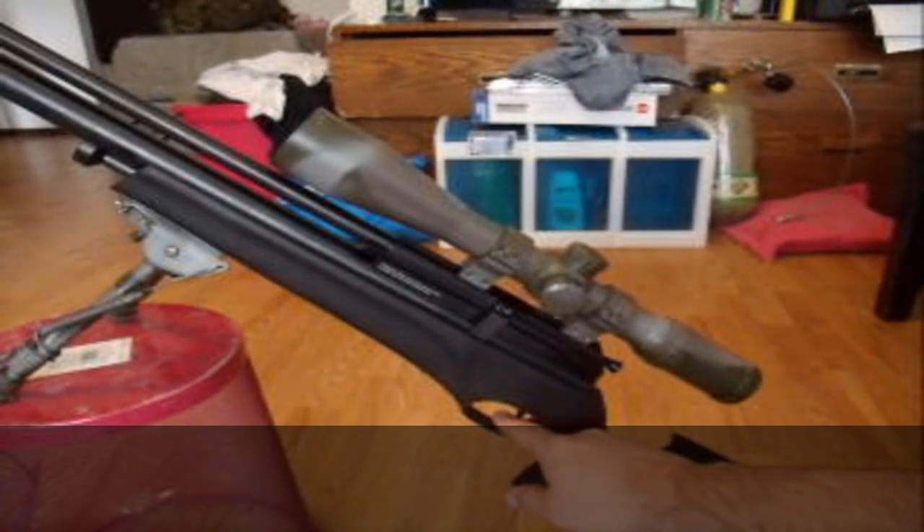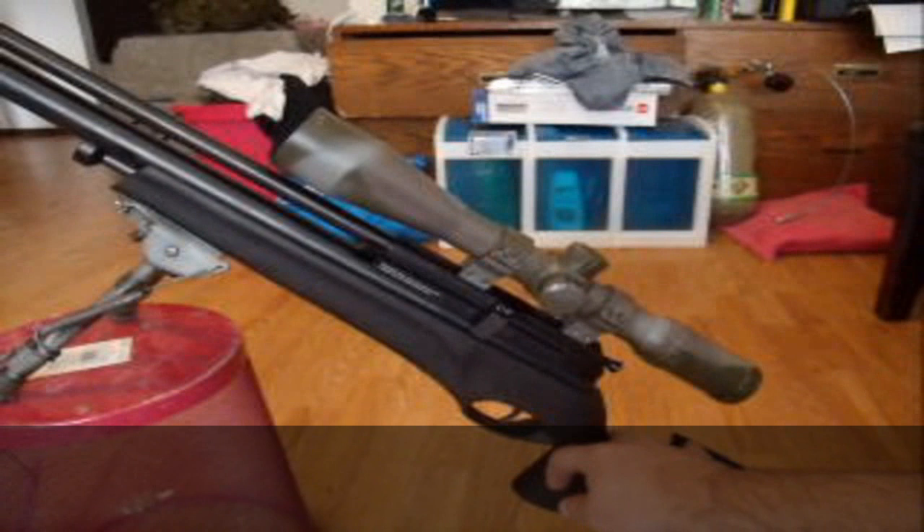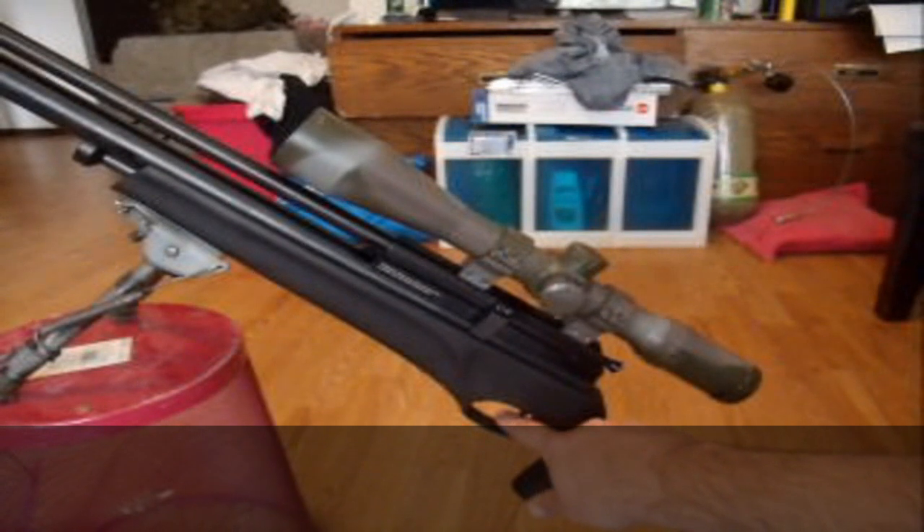For the price range you're not going to get a lot better. It just takes the Marauder trigger and stomps its ass on the ground as far as that goes. Mine breaks at about one to one and a half pounds.